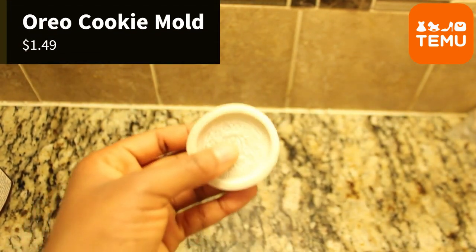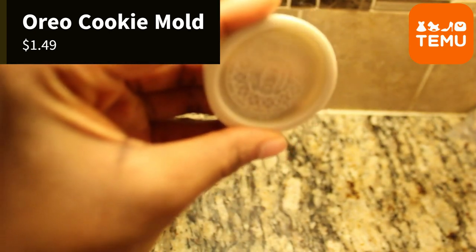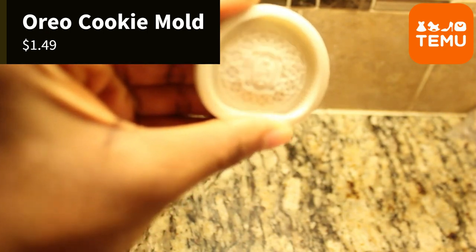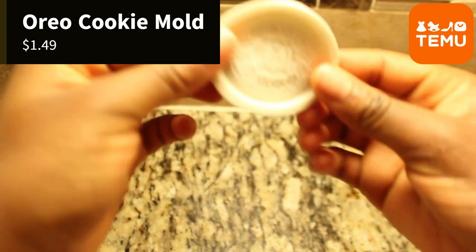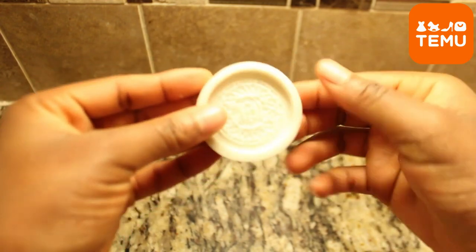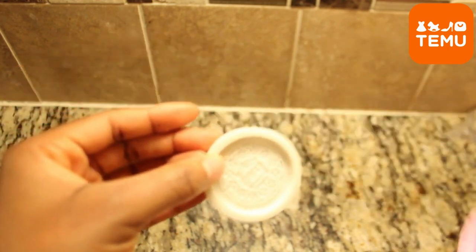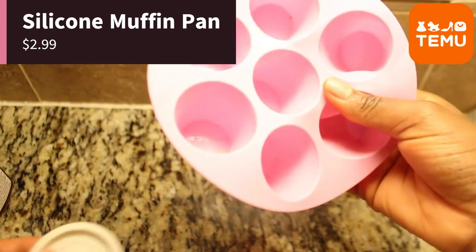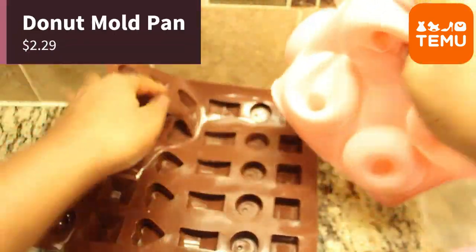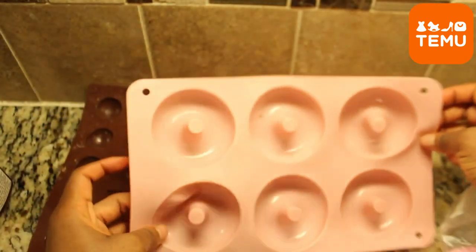Let's talk about the silicone molds. The Oreo mold does create that iconic logo, but it's a bit time-consuming to make one cookie at a time and can use up a lot of energy. I'd recommend it primarily if you're really after that authentic Oreo look. In summary, the muffin, donut, and chocolate silicone molds have proven to be a success, and I'm thrilled with how well they work. I highly recommend these molds for your baking adventures.